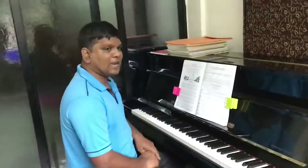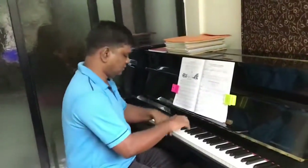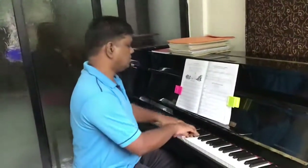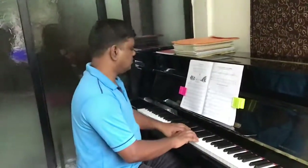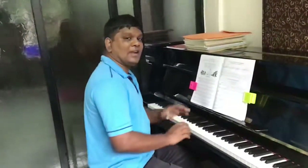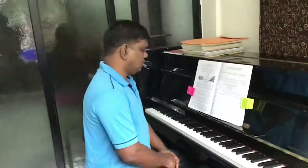Now if I do not connect my left hand correctly and the slurs correctly, we will see it is disconnected. So left hand connecting gives you an illusion that the right hand is also connected.